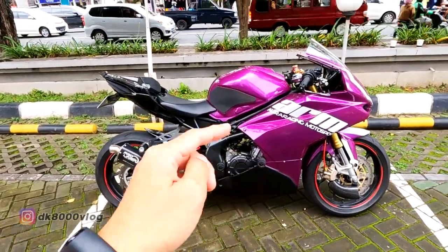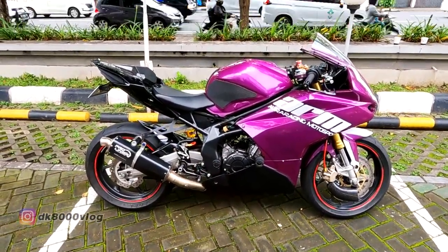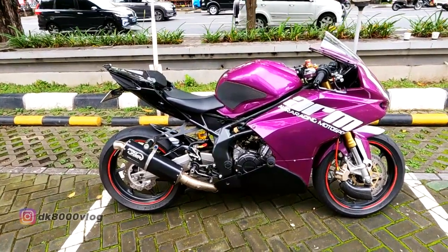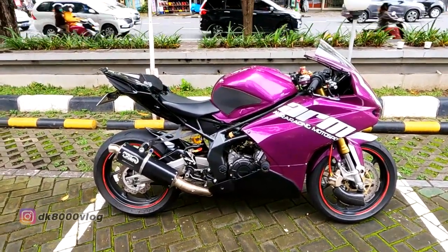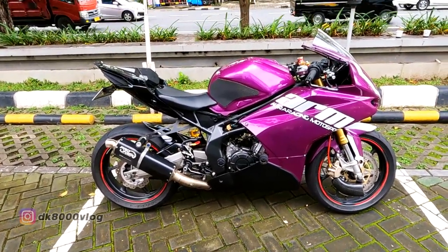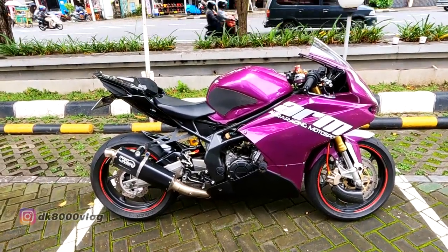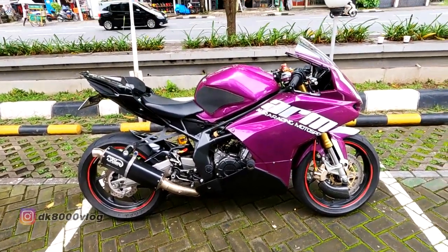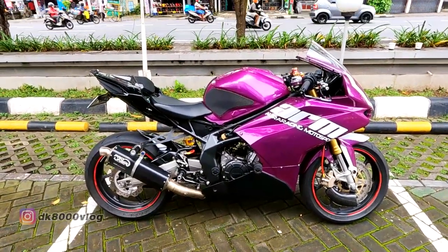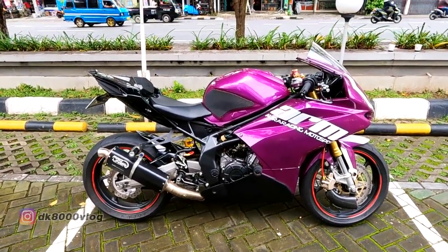Demikian video modifikasi dari si CBR 250RR Baby Blade ini. Kawan-kawan sudah lihat semua — berapa horsepowernya, tampilan eksteriornya, dan apa saja yang sudah dimodif. Mudah-mudahan bisa jadi acuan kalau kawan-kawan pengen modif CBR 250RR. Terima kasih sudah menonton, kita ketemu lagi di video yang datang. Terima kasih, sampai jumpa!